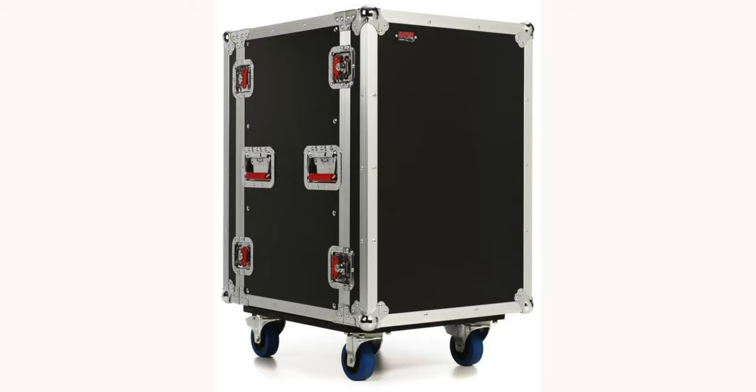Number four is the Gator G-Tour rack. It's functional, it has legit casters on it, and it's made of wood — it even comes with a front and back lid if you ever need to move it or potentially transport it. These are a great rack for the money and you have a ton of variety and options to choose from in terms of sizes, from about 10U all the way up to 16U — so 10, 12, 14, and 16U are the various options.